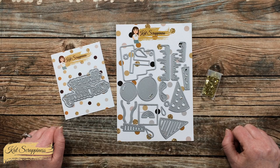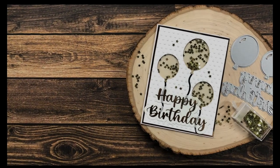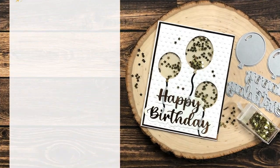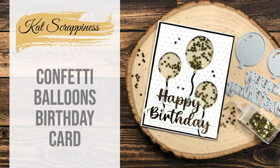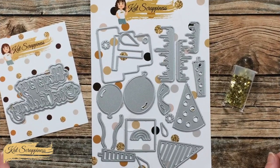Hello crafty friends, it's Alicia here with another project for Cat Scrappiness. Today I'm going to be making a birthday card with some fun shaker balloons on it. I hope you'll stick around and see what I'm going to create.